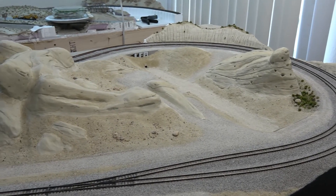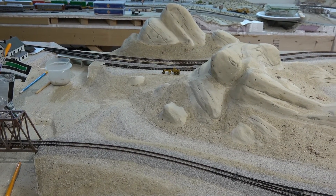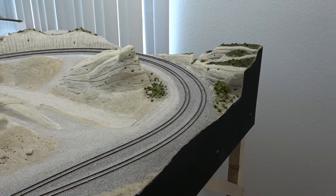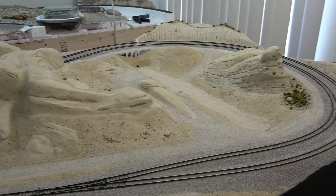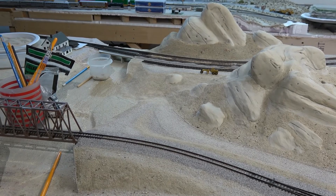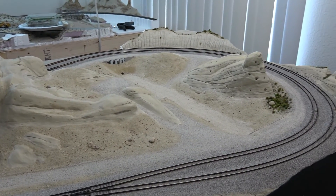That's going to wrap up this video - how I do my desert scenery, part one. Definitely keep an eye out for part two where I will have all the basic scenery down and start adding some ground cover, bushes, trees, and everything like that. If you haven't subscribed, go ahead and subscribe so you don't miss anything. I do hope you enjoyed this video and I'll catch you on the next one.